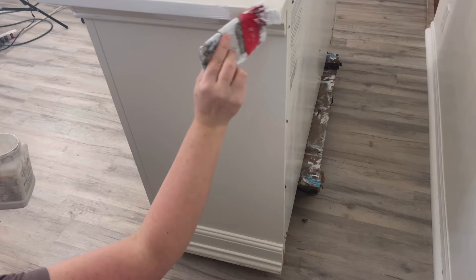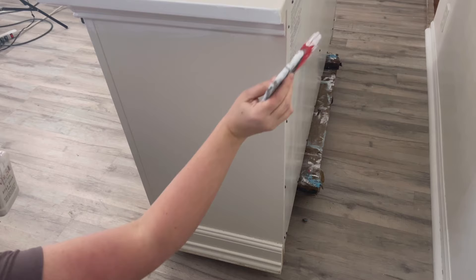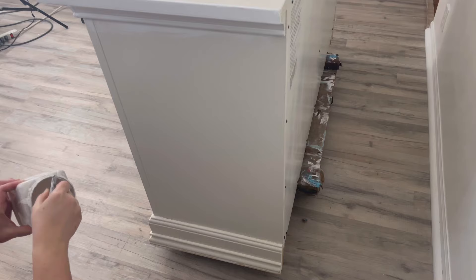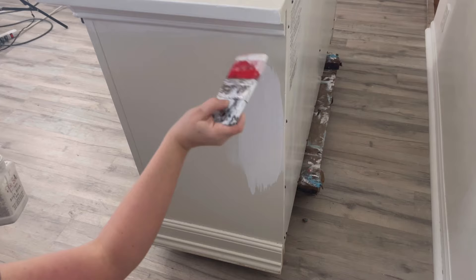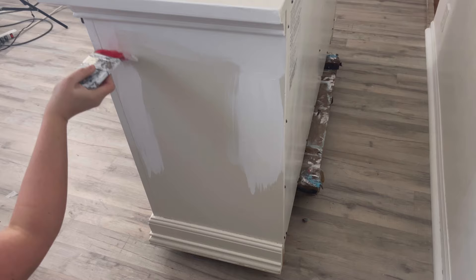Now that it's clean and all my holes are filled, I'm going to use Dixie Belle's Slick Stick Primer on the entire piece. Since this isn't real wood and the surface is really shiny, this primer is going to help my paint adhere properly. My go-to brush for applying Slick Stick is the Scarlet Brush — the bristles are really firm so it goes on nice and smooth. I apply a total of two coats, waiting two hours between coats, then wait a full 12 hours overnight before applying my paint.